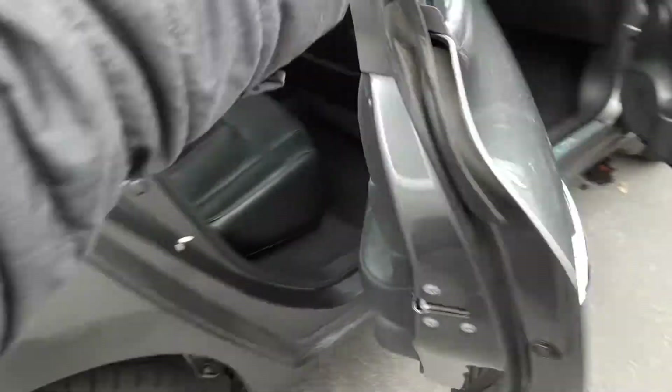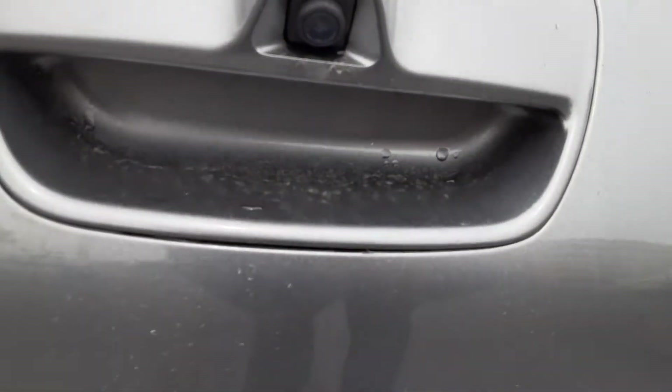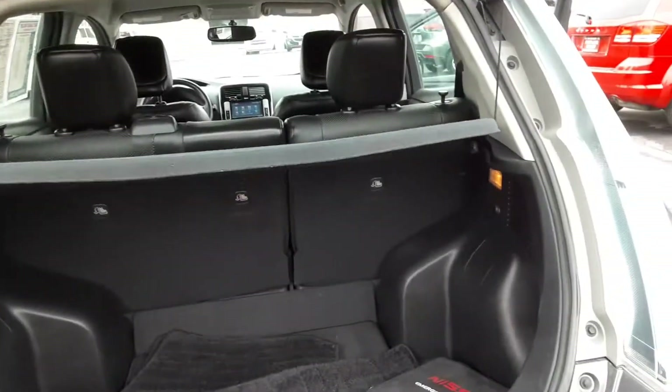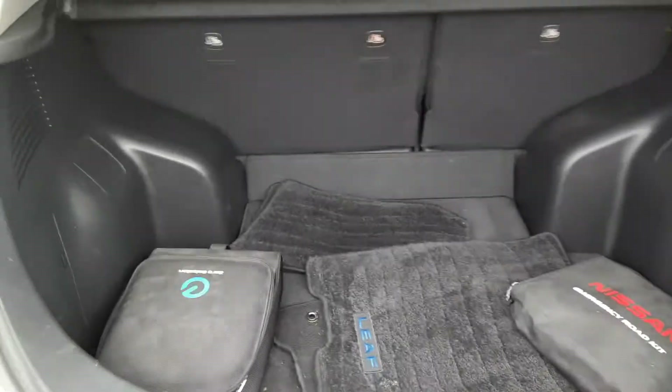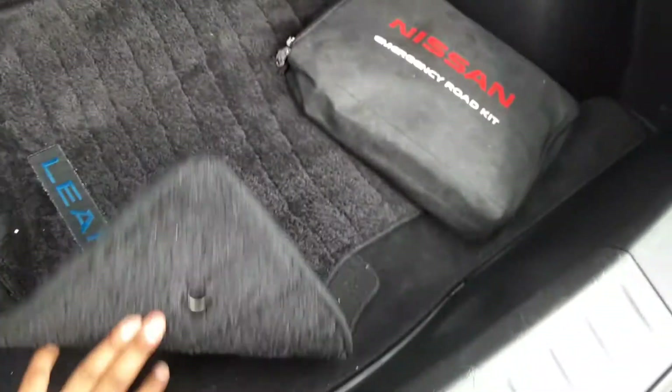Last but not least, just wanted to show you the back. This one does come with the backup camera just right over here, nice and well hidden, and then just below that you'll have the button to open your tailgate. Got reasonable cargo space, you've got those floor mats already, and then down over here you should have a spare.